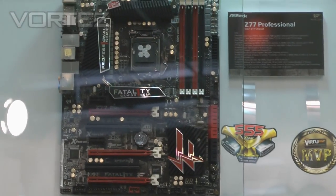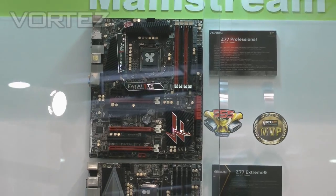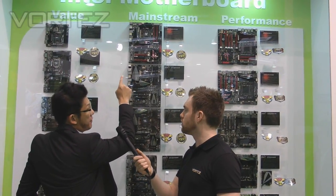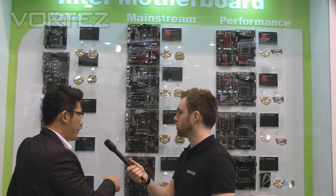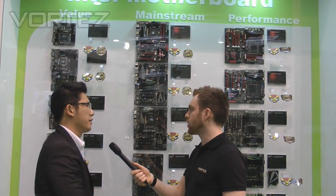Do you have any idea if you might go with a Champion as well in the Z77 range? Currently we don't have that plan for the Z77 series. So for Z77, we will have a Z77 Professional. But due to limited space, for the Fatal1ty Gaming Series 7-series lineup, we'll not only have the Z77 Professional — we'll also have a Z77 Performance as the entry-level one, and a Z77 Professional-M, which is a micro ATX board. These three Fatal1ty Series boards will come to market on April 8th.